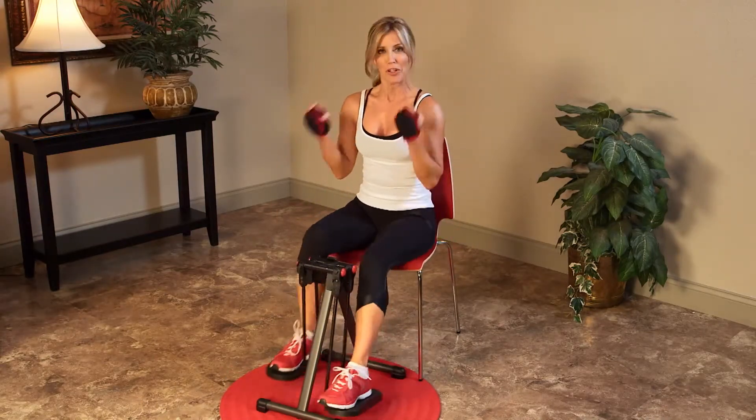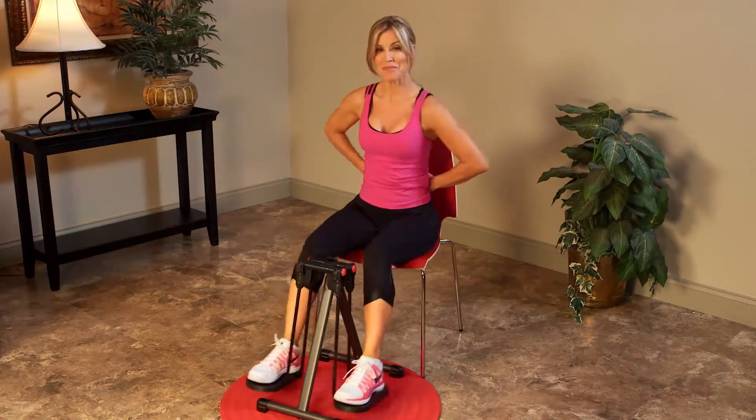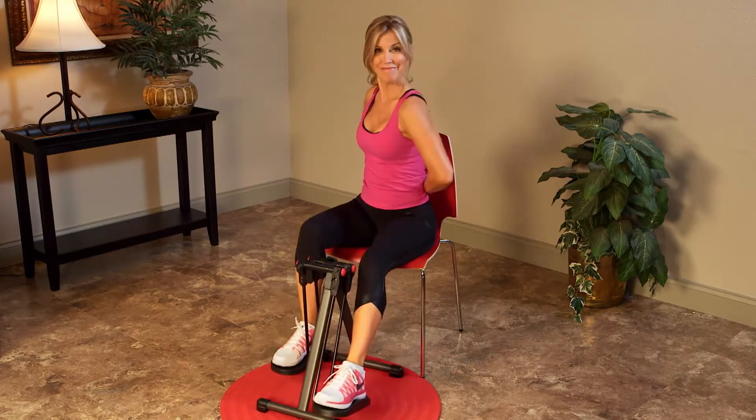Next is my Upper Body Workout. This routine has you striding while you firm and sculpt your shoulders, chest, back and arms. And if a stronger core is what you're looking for,